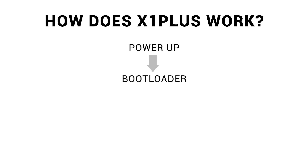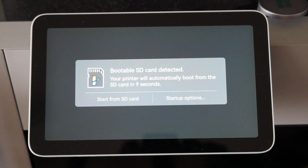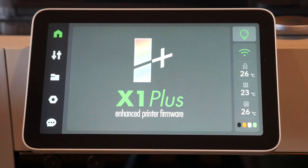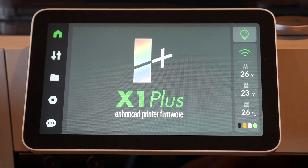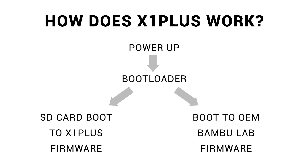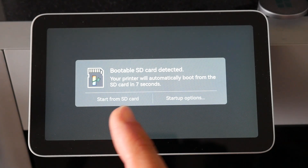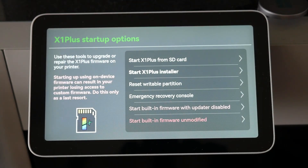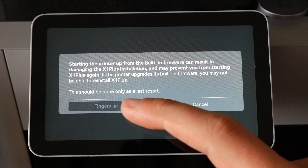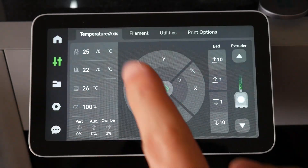Let's look at how this works in practice. When we power on the printer, the bootloader comes to life, and by default after 10 seconds, X1 Plus will be loaded from the SD card. We'll then see a custom loading screen for X1 Plus, followed by the custom user interface. However, due to this structure, we can still boot directly to the OEM Bamboo Lab firmware on the AP board. We just need to select Startup Options and press one of the options for starting the built-in firmware. This will prompt a warning, because if you update the factory firmware in this state, the bootloader will be wiped and you'll lose access to X1 Plus.